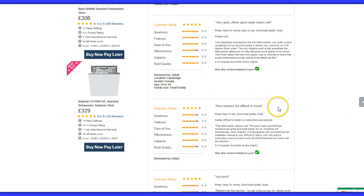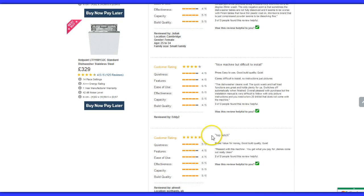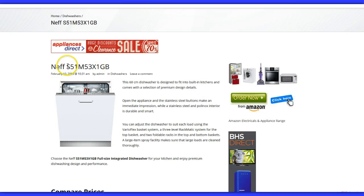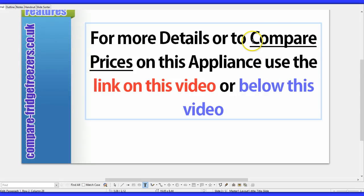One reviewer does say it's a nice machine but difficult to install, so if you're not very hands-on, it might be a good idea to get it professionally fitted. Personally, I've never found fitting a dishwasher to be a problem. So this is certainly a good option to consider — the Neff S51 M53 X1GB. Just use the link below this video; you'll not only be able to compare the best UK prices available right now, but you can get more details as well. I hope you found this video useful. Thanks for watching.